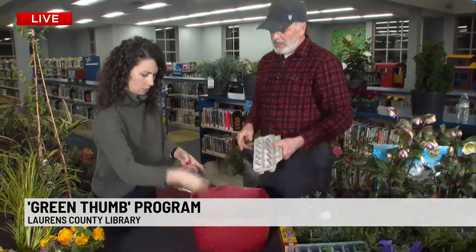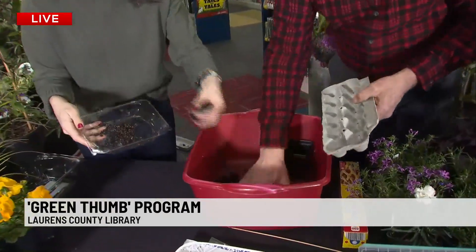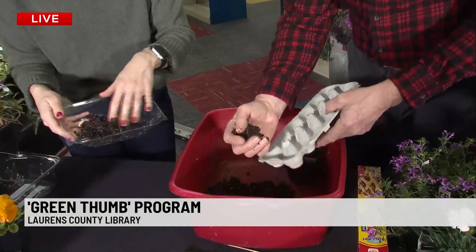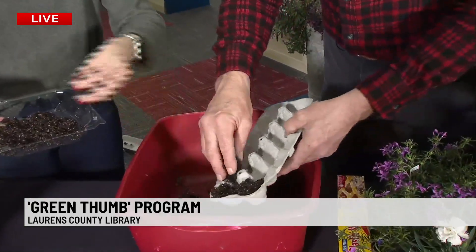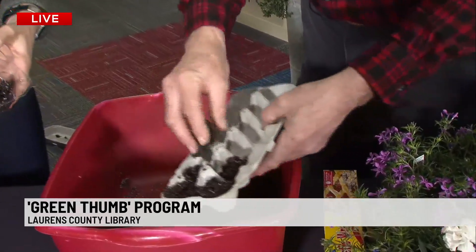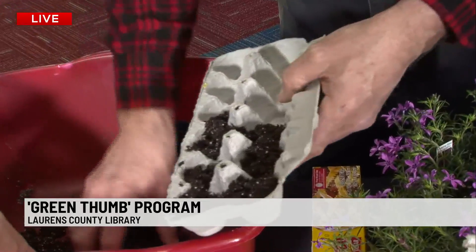We're going to get started this morning — we're putting some soil in these containers. The containers have holes in them so that it drains. The soil needs to drain, breathe a little bit, so the seeds that we're going to plant don't stay too wet.